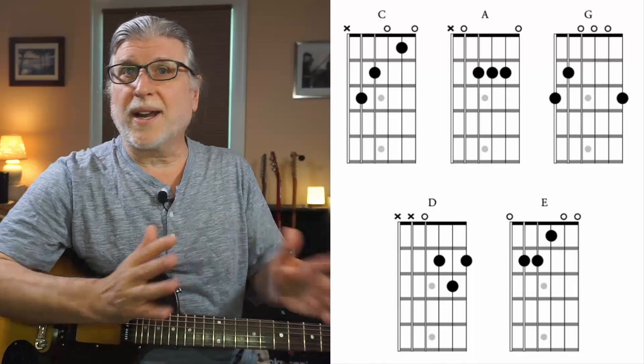Let's first see the idea in getting around the fretboard, and we'll do a more advanced concept after that. One typical way that people visualize the fretboard is by using the CAGED system concept — that is, they visualize five chords all over the neck. It's a great system, it works. But let me show you how this simplifies that.